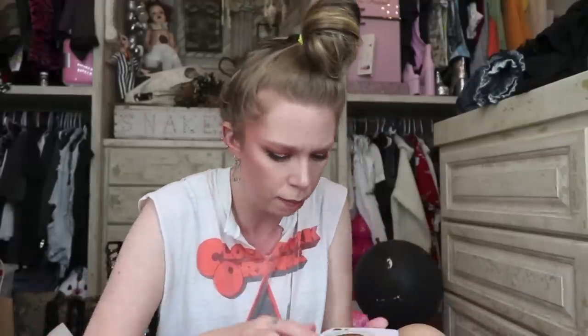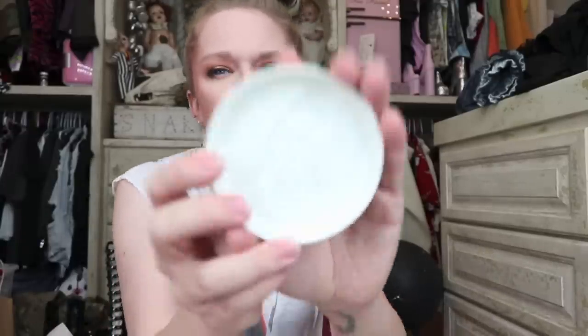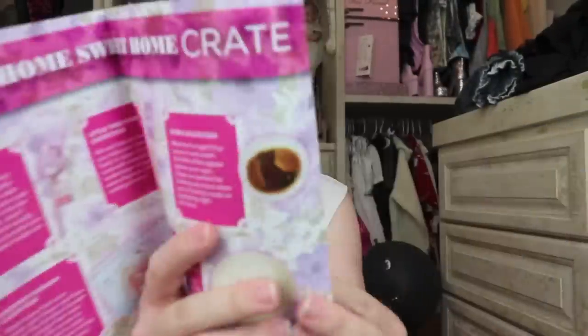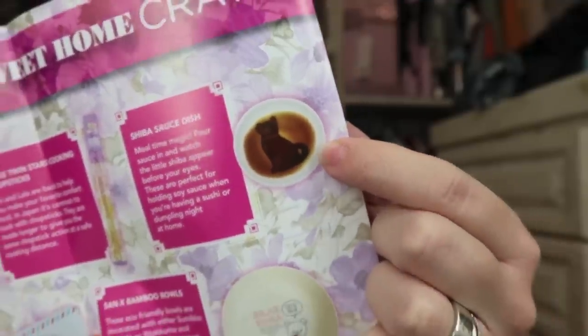Up next looks like something I'm going to be very excited about — I think it's a Shiba Inu soy sauce dish. I never say it right. When you take it out of the box it looks all white, but they show you a picture of what it looks like when you pour the sauce in — the dog part is carved out a little deeper so it makes him look like a darker brown dog as the sauce fills in. Mealtime magic: pour sauce in and watch the little Shiba appear before your eyes!